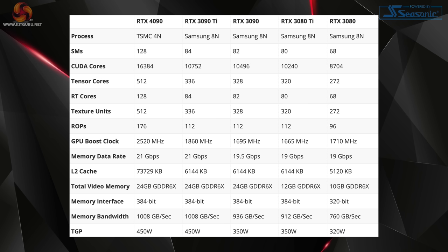The memory situation is very similar to the 3090 Ti, with 24GB of GDDR6X memory clocked at 21 GB/s over a 384-bit bus, giving total memory bandwidth of over a terabyte per second. There's also a huge improvement to the L2 cache, with 73MB on the 4090 compared to just 6MB for GA102.